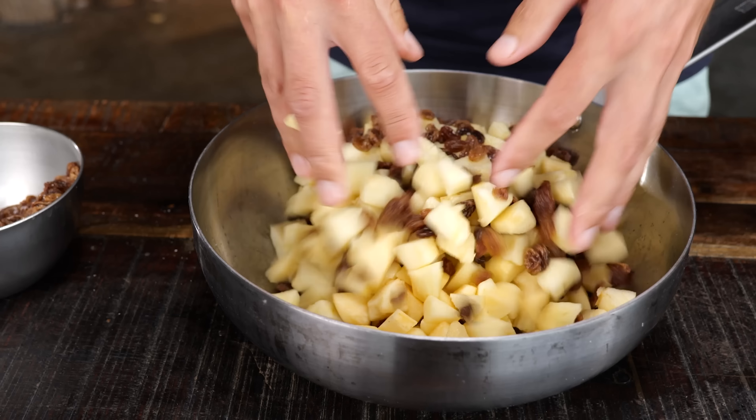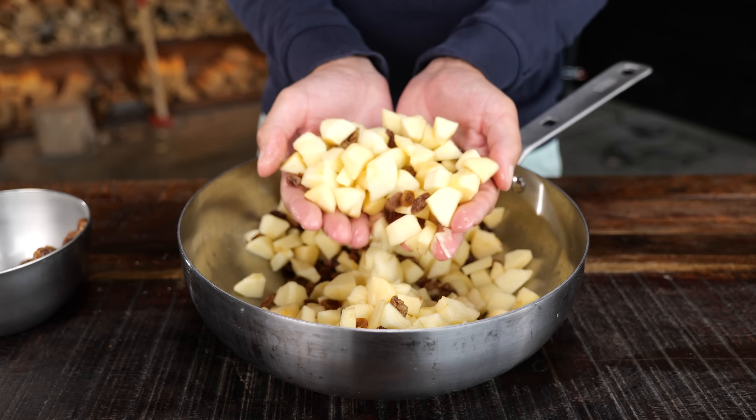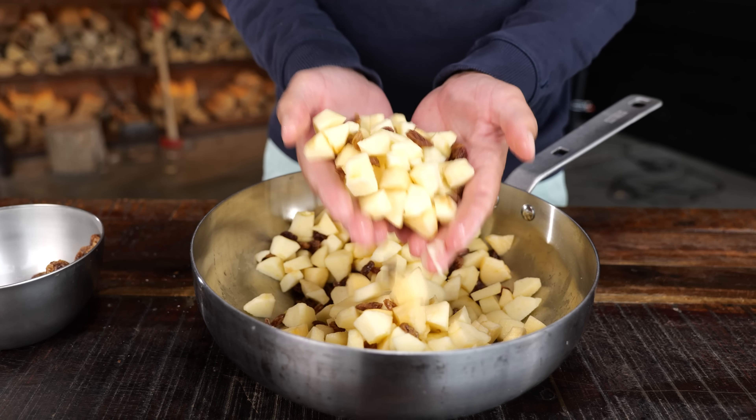The idea here is that we're going to make a men's-style apple pie. I don't want an exact recipe that scares you — this is easy. If you hold your hands like this, just look at the amount of raisins in there — that is not too much. It's just a little bit. You've got to feel this recipe, and if you don't like raisins, don't put any in.